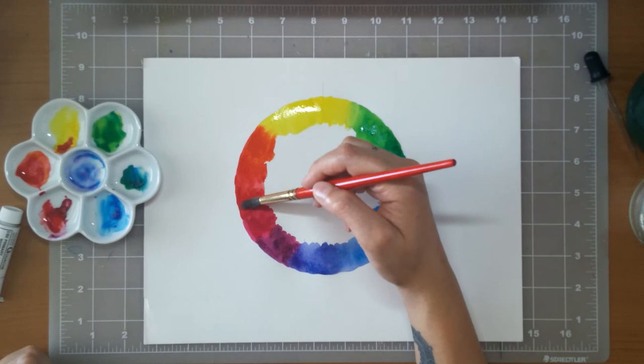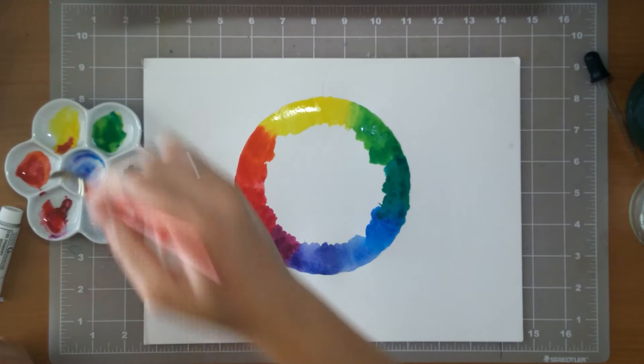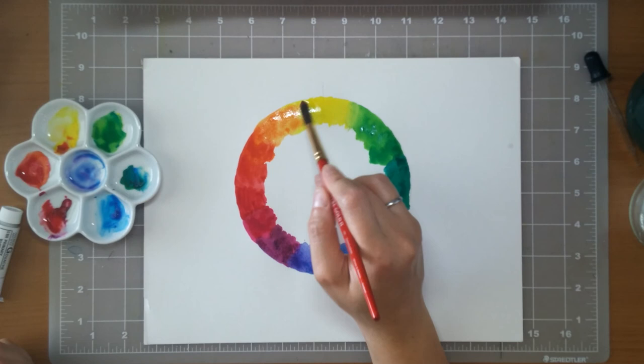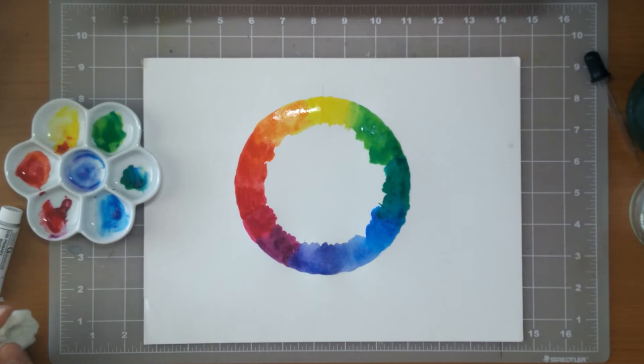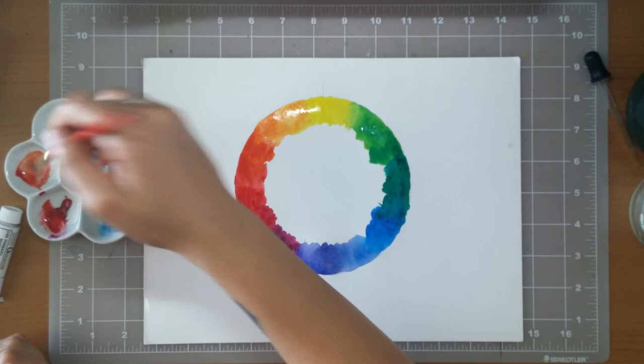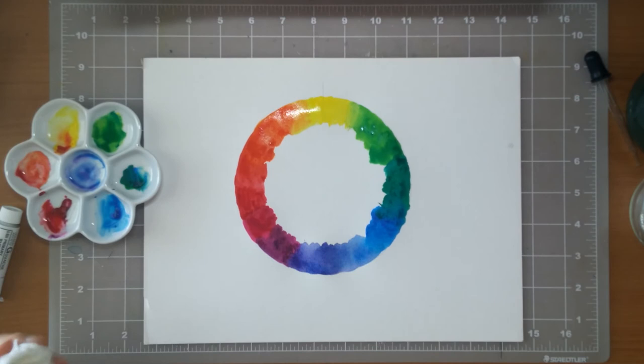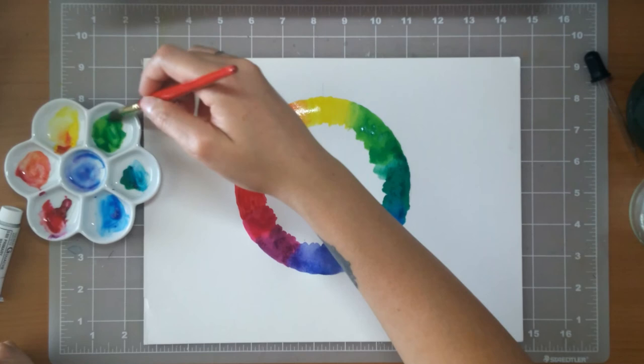The magenta mixed into yellow gets very strong very quickly — I had a lot of yellow laid down and just gently brushed in some magenta, which turned a lovely orange. Remember the strength of certain colors; it's easy to add too much of the dominating one. Now the color wheel is looking fairly decent, so I'm going in with a clean wet brush to blend some of those transition areas for a nice smooth gradient.